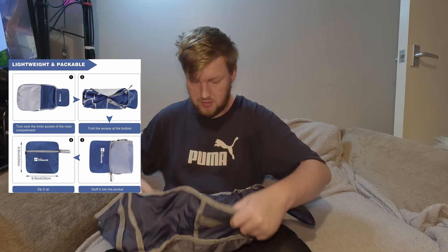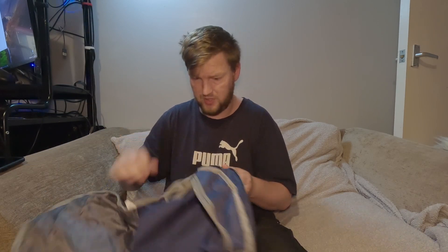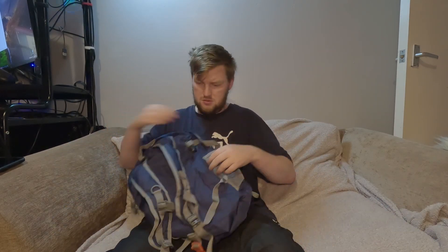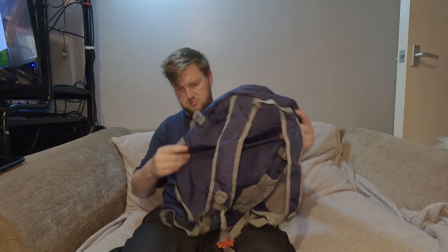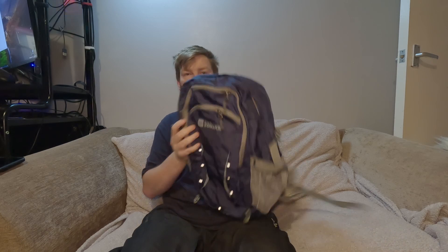Let's unfold it. When you get it, it'll come in this little pouch, so let's open it up — it's inside out when you get it. There we go, that's not a bad little backpack, is it.